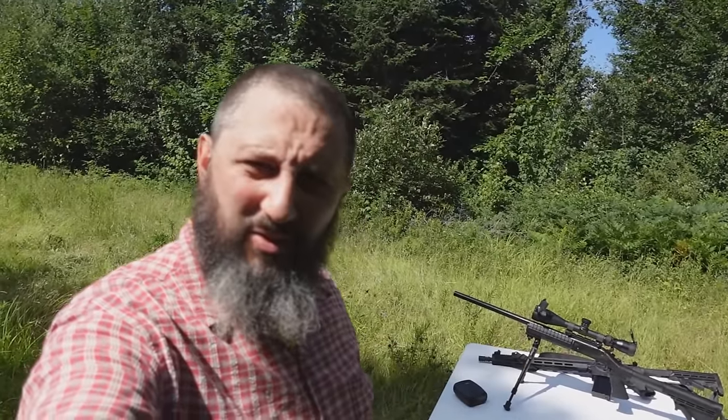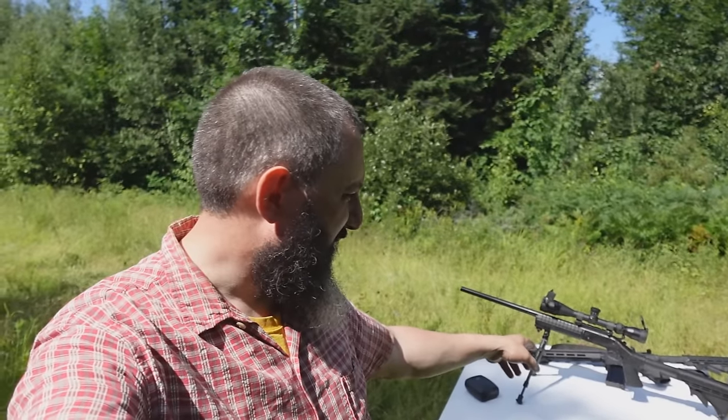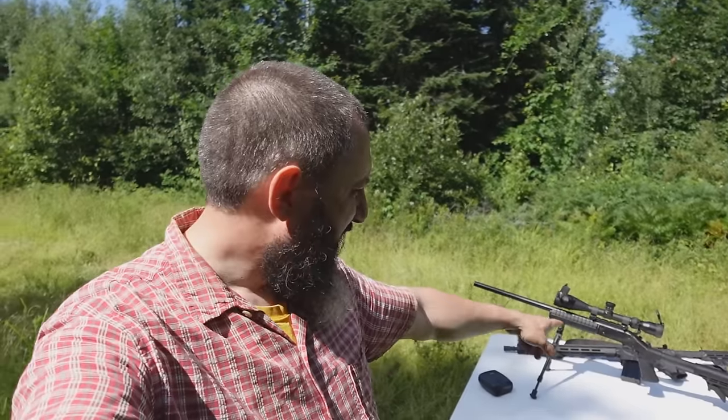On the table behind me you can see two different firearms. Both are .223 caliber, 5.56 if you want to use the military designation. The one in the back is an AR-15, and the one in the front is a single-shot Harrington Richardson varmint gun — essentially an old gun I've had for quite a few years.